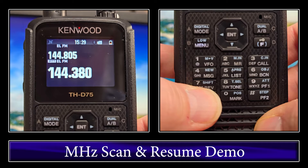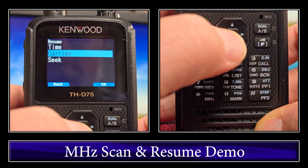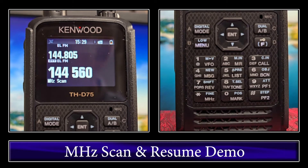We'll stop that. Go back into menu, go to scan, go back up to Resume, select Seek. Then we'll start the megahertz scan again. If you watch, you see in the bottom left-hand side it says megahertz scan. As soon as it detects a signal, that'll turn off, and it'll stay on that frequency until you start to scan again yourself. So those are the three different types, and that was your first scan, which was megahertz scan.